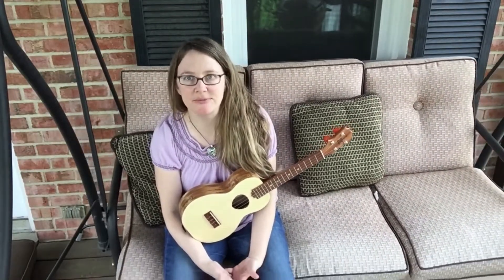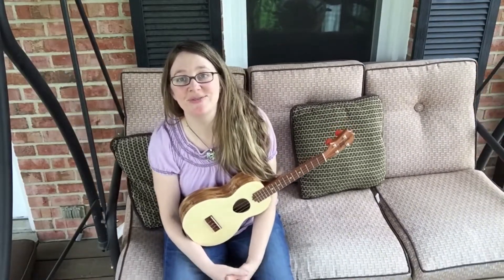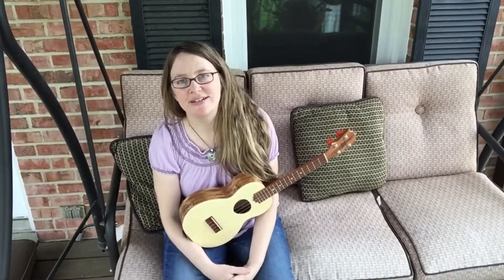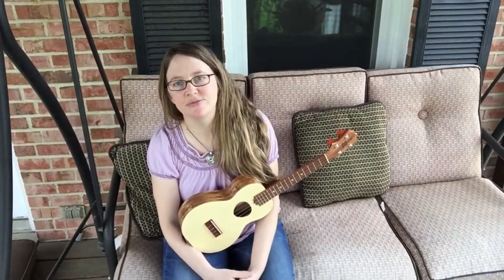If you haven't subscribed yet, I don't know what you're waiting for — I'm just kidding — but I would really appreciate it if you did. We have a lot of fun here. There's a lot of ukulele goodness on this channel, and a lot of really good people that contribute in the comment section. I love you guys; you're awesome.